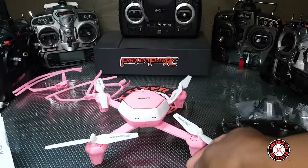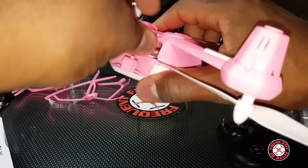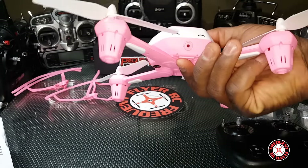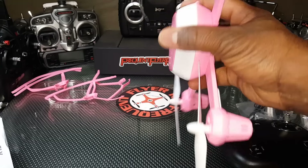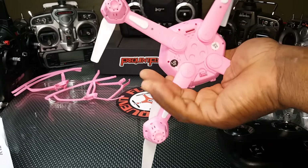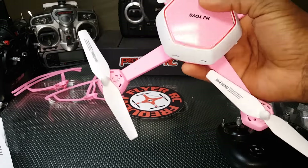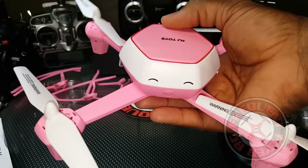The battery is stuck. It has a 650 milliamp-hour, 3.7 volt battery with a micro colosy connector on it. This thing looks cute — you guys can expect some flight from this. I might even let my daughter fly it on camera for you guys.